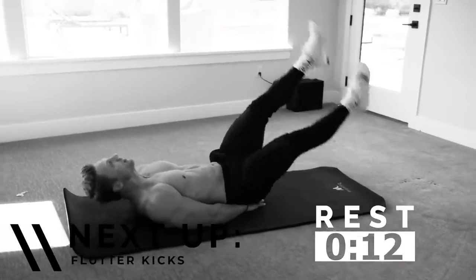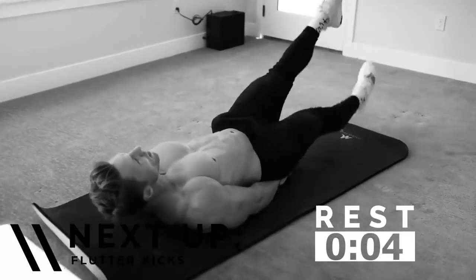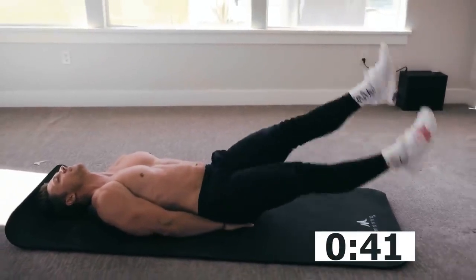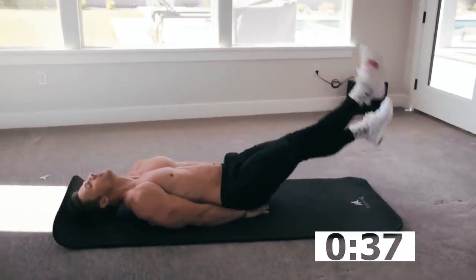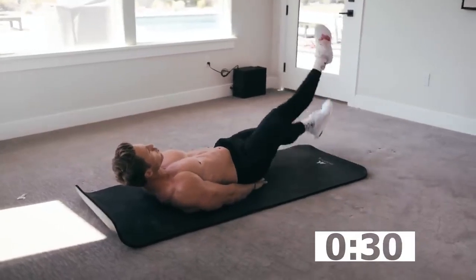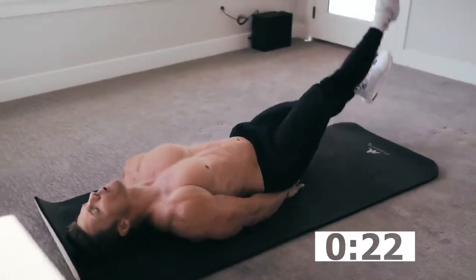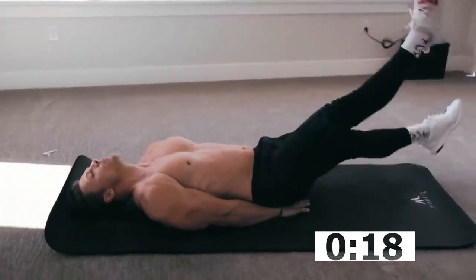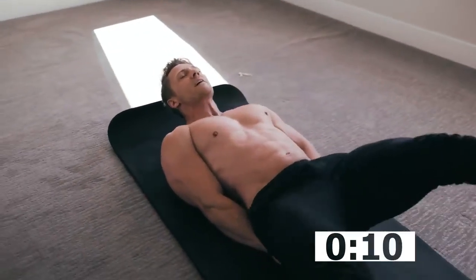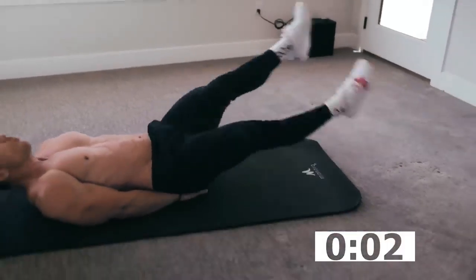15 seconds rest, then we're going to be on our back for our next ab movement: flutter kicks. Hands go underneath your hips. I'm going to be right here — 12 inches off the ground with my feet, keeping my legs straight, lower back pressed into the mat. I'm not arching my back — lower back is pressed into that mat. Control your breathing. 10 minutes can have a profound effect on your day. If you do this at the beginning of your day, it's going to set you on a positive path. Try not to let those feet touch the ground.